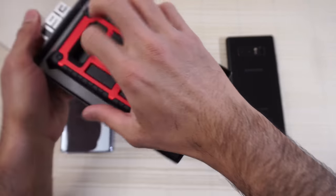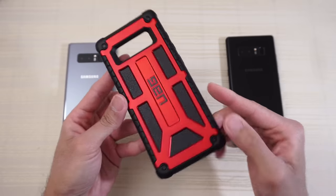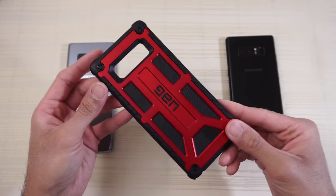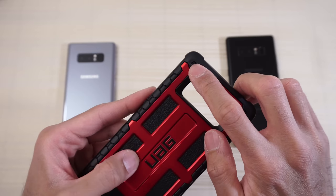Pull this out — there you go. Set that to the side and this is the case itself. First impressions: this is a nice looking case. I like the attention to detail — look at these little rivets here, gives the case a nice industrial kind of design.